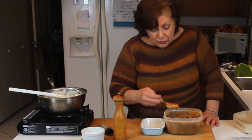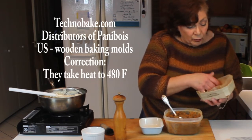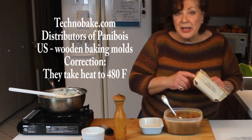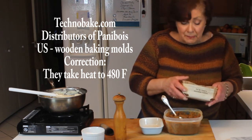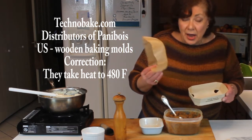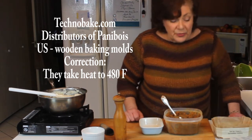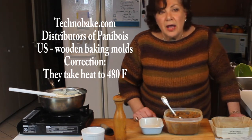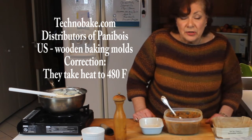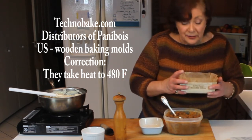I'm using oven-to-table containers — one for a friend and one for myself. These are Techno Bake containers, popular in Russia and France, completely reusable, and they take heat up to 390 degrees. They're a traditional baking mold in all sorts of sizes and shapes and come with liners. They make great reusable baking containers — handy for making extra food for a sick friend or for freezer meals as gifts.